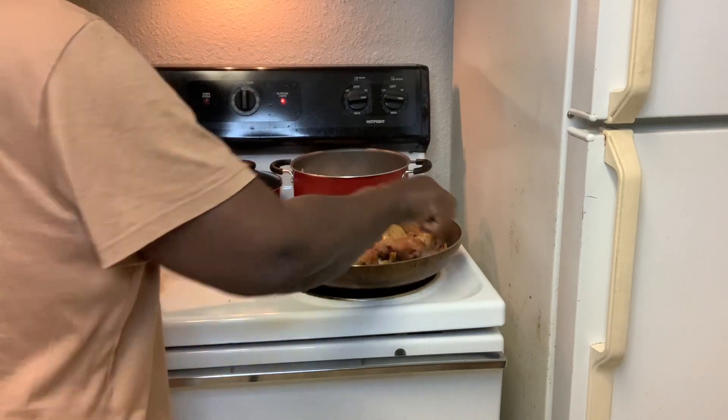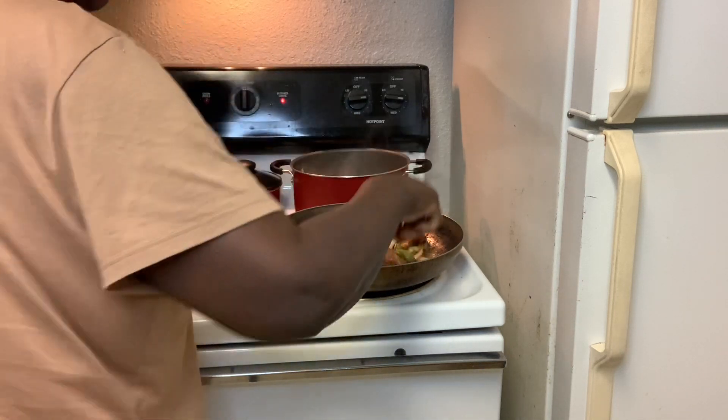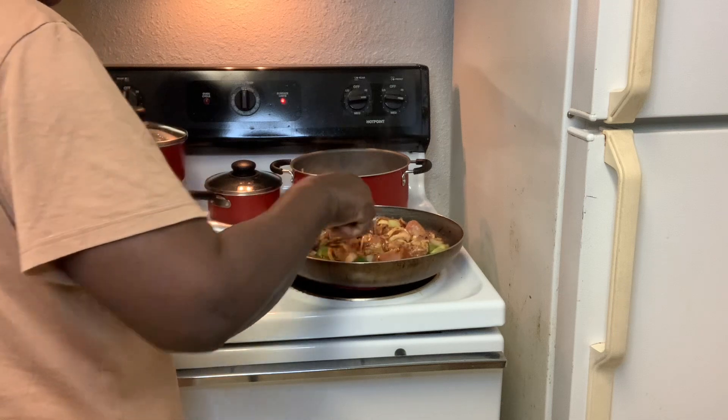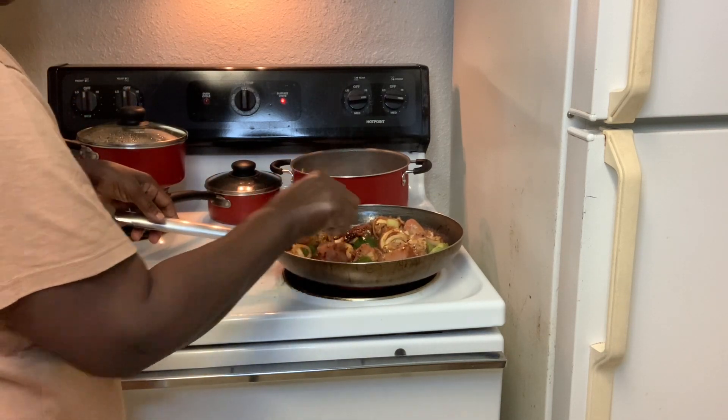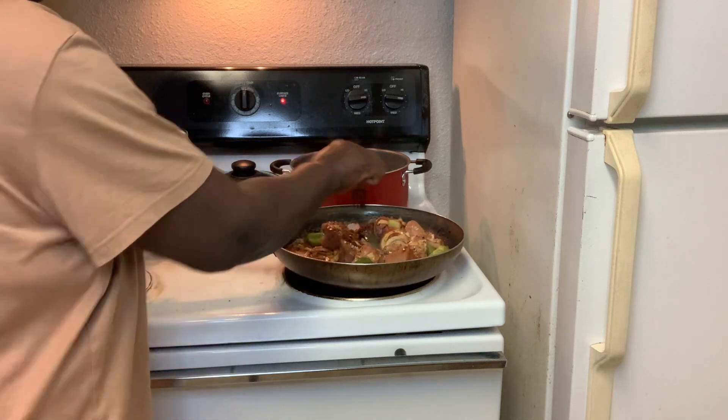I have places to go, things to do, things to see. So I am sorry about the rush.